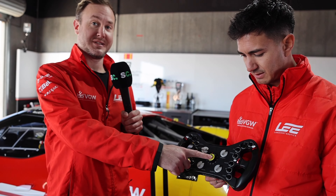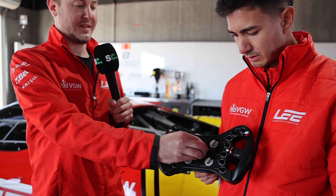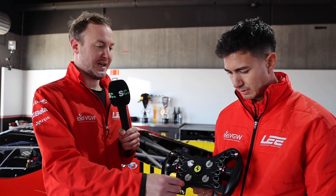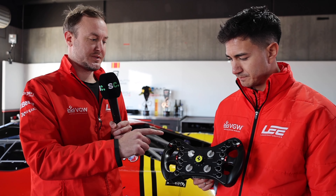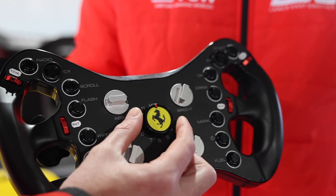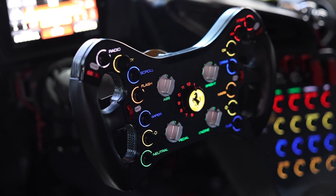And this is the manettino switch. You can change it from 1 to 12, and if you change it here then all of these other dials do different things. For example, these are the traction control dials — this would be traction control 1, this is traction control 2. But if you change this here, this becomes traction control 3. And that's a rundown of the 296 GT3 wheel.